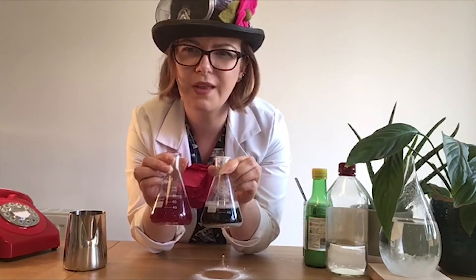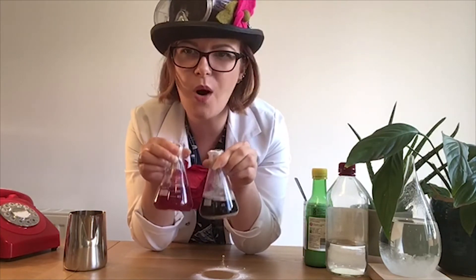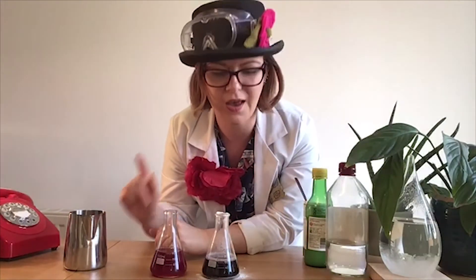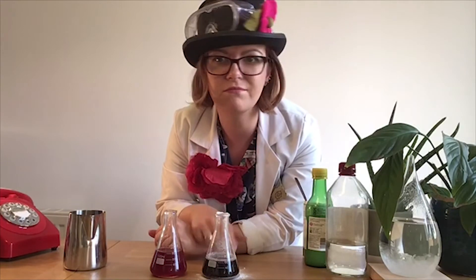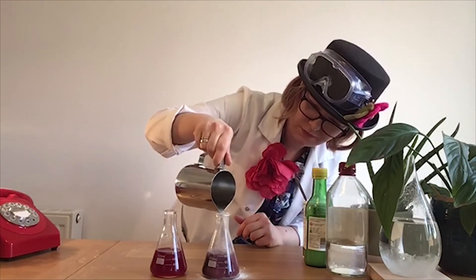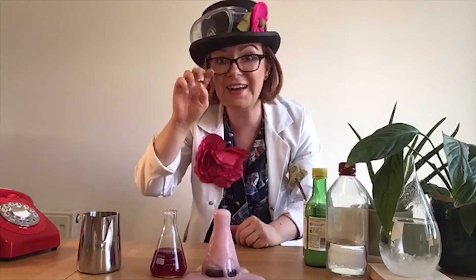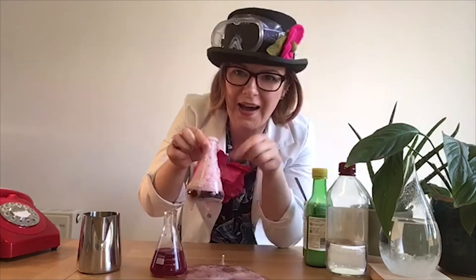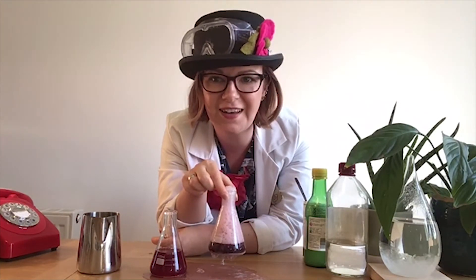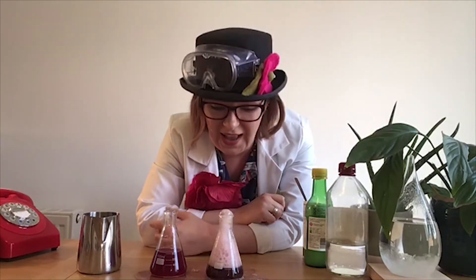Okay then, so in the interest of science, I wonder what would happen if I added my leftover acid, my lemon juice, to my alkaline. Let's find out. I've created a volcano! But check it out — it's gone back to a sort of purple colour, the colour it was originally. What I've done is I've evened out the pH of my indicator and created an awesome volcano at the same time.